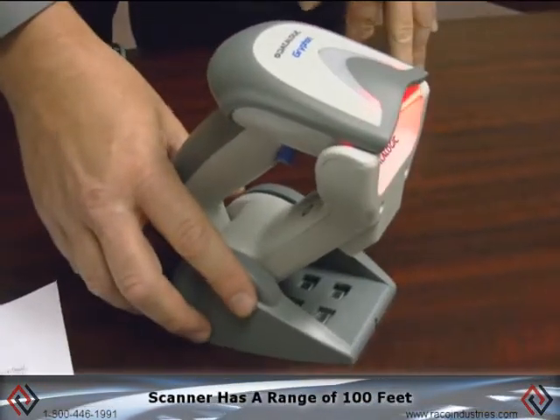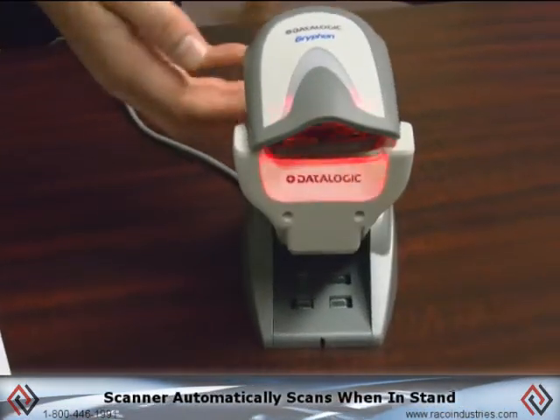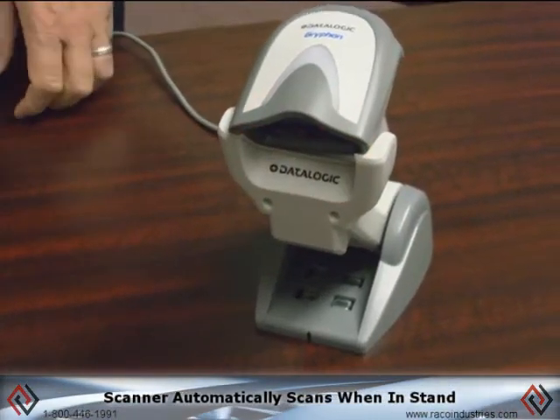The scanner has a range of 100 feet, which is more than the typical Bluetooth range of 32 feet. You can see when it's put into the stand, it goes into an automatic presentation mode.